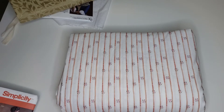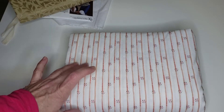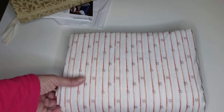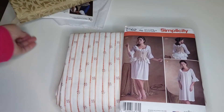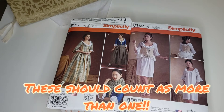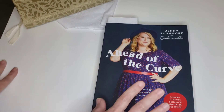I don't have all the notions needed for the pattern yet. I'm probably going to work on it during the year because I want it for Halloween, doing it little by little. So Simplicity 8162 and Simplicity 8161 are my first projects for 2022.